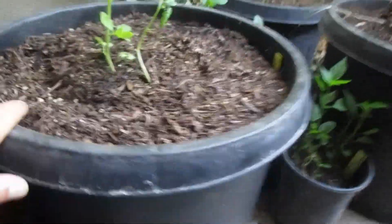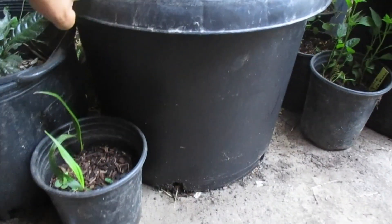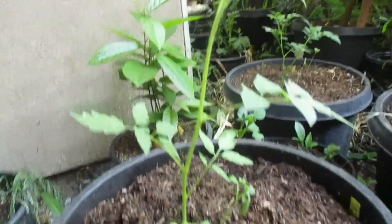For tomatoes, I plant them in 15-gallon pots like this, and they do produce that way. I just need to fertilize them and use potting soil because my soil, as I said, is not good.